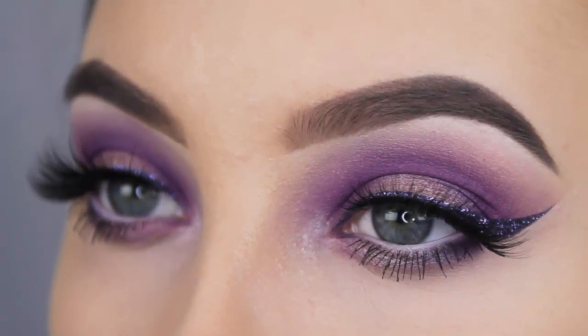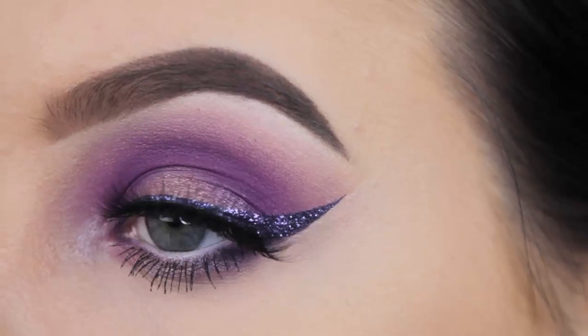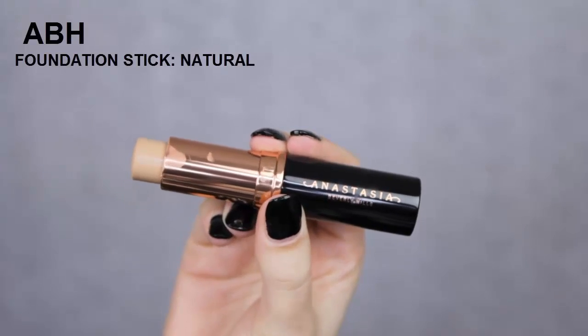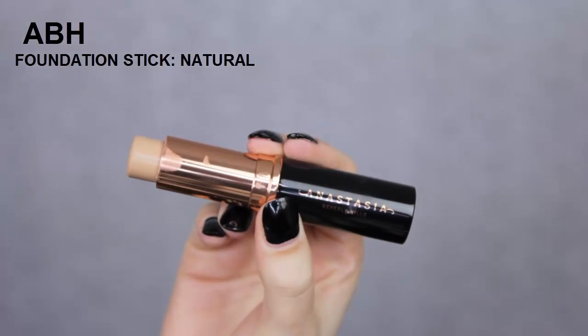Hey guys! Welcome back to my YouTube channel! Today I created this purple halo eye look with a glitter eyeliner. So if you want to see how I created this, then keep on watching!